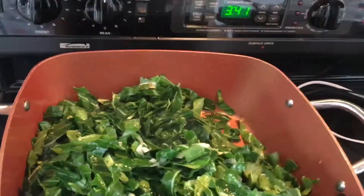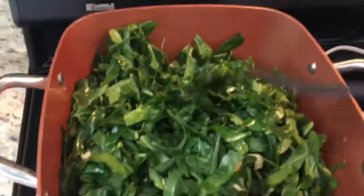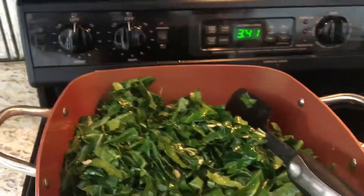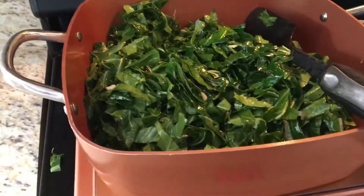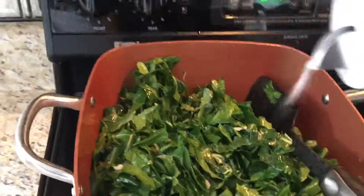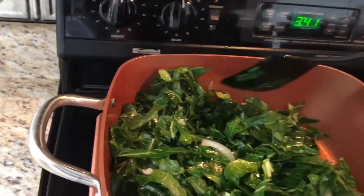Do not put soy sauce because that will add water to it. I'm gonna put salt right now — I'm using iodized salt. I just estimate how much I put, maybe around one teaspoon. And then I'll just keep mixing them.